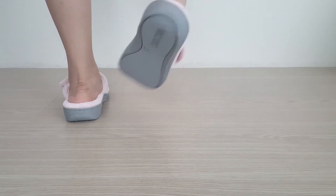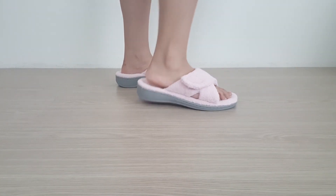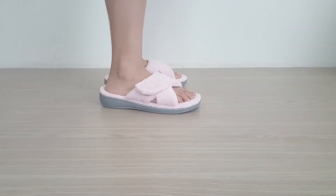Overall, the Vionic Indulge Relax gets great reviews online for those suffering from heel pain, which is partly why we've rated it as one of the best slippers for plantar fasciitis. For more picks and information on these and others like it, see our full review in the link below.